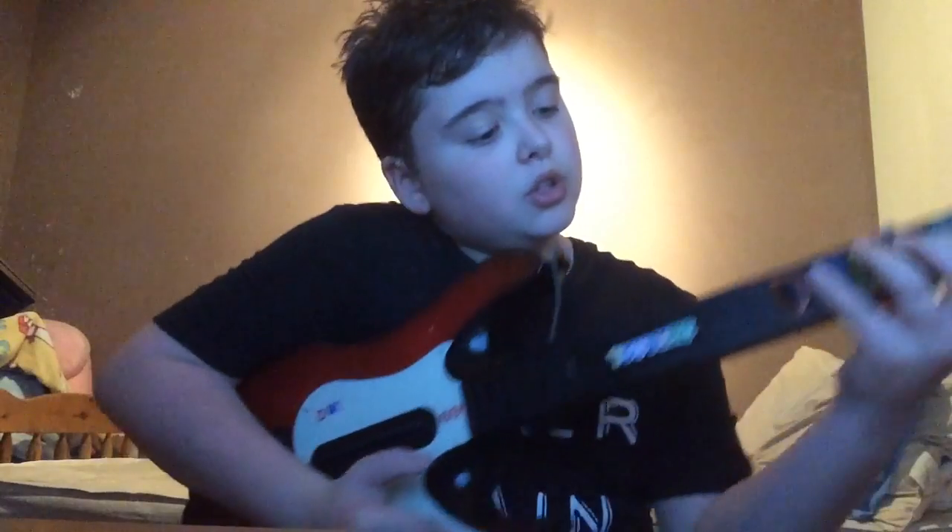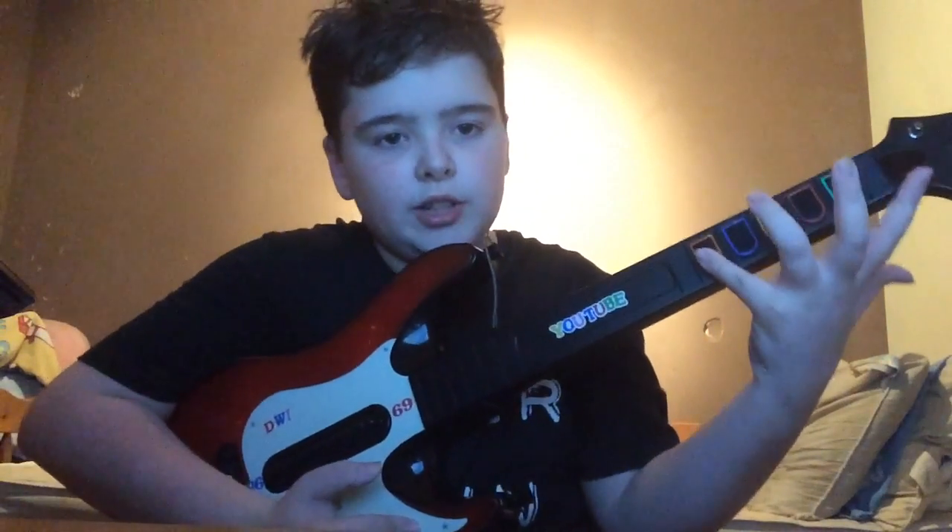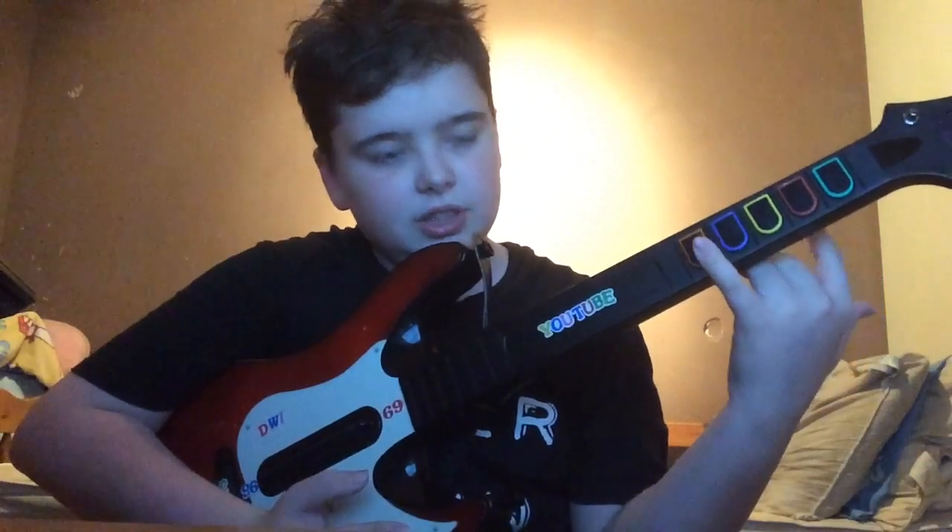But if you want to play on like expert or hard, you need to move your pinky right to the orange. So your fingers are like that.